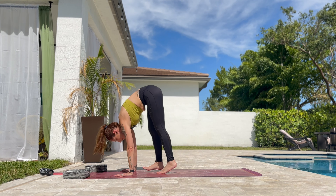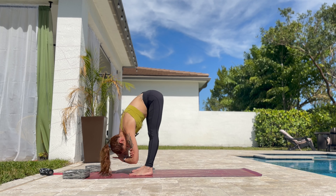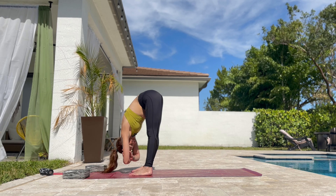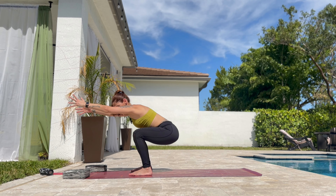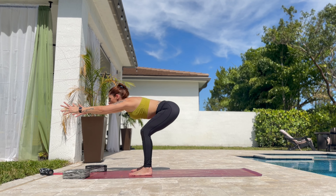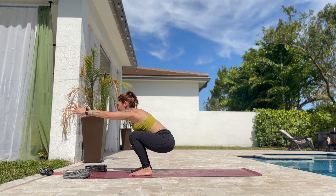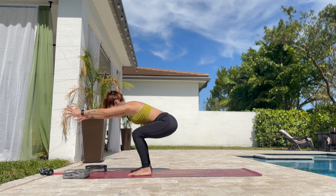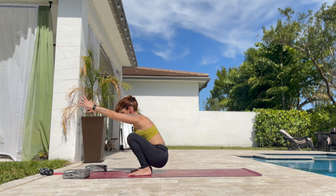Walk to the front of the mat. Bring the elbows together. And slowly rock from side to side. Bend the knees, extend the arms forward. Now we are bringing the hips over the heels and halfway up. Exhale, bring the hips down. And up. Halfway down. And up. Halfway down. And up. Two more. And one more. Now bring the hips down.